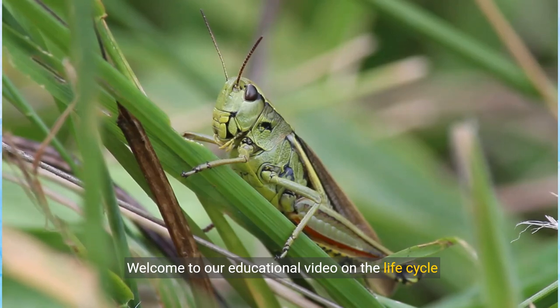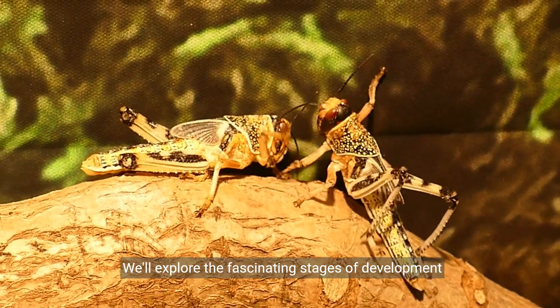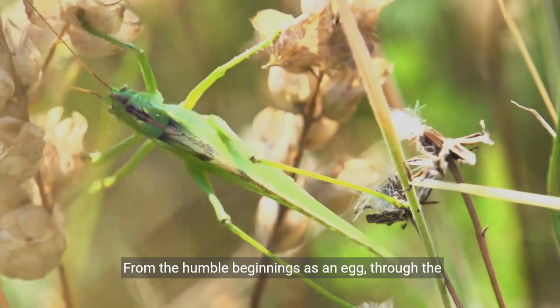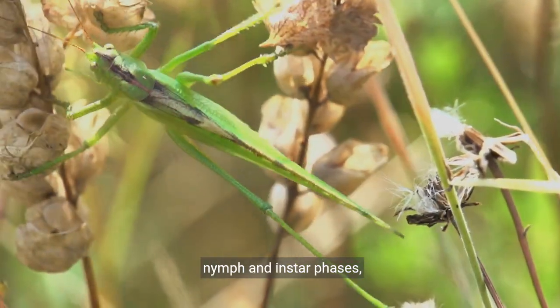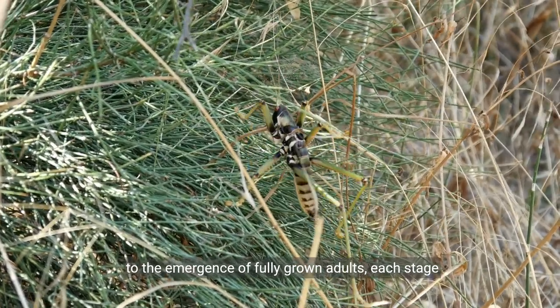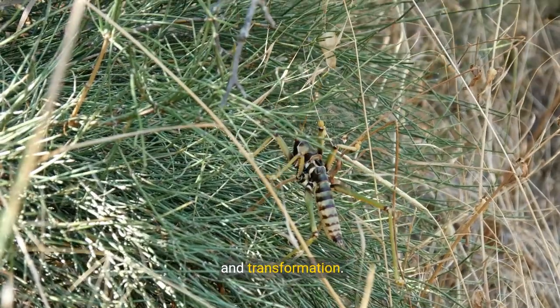Welcome to our educational video on the life cycle of the green milkweed locust. We'll explore the fascinating stages of development from egg to adult, from the humble beginnings as an egg through the nymph and instar phases to the emergence of fully grown adults. Each stage offers unique insights into their remarkable growth and transformation.